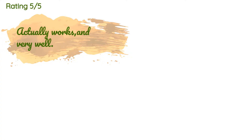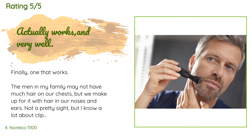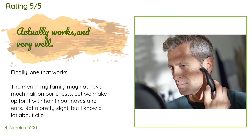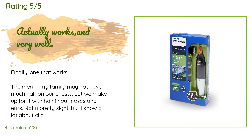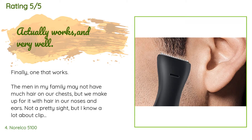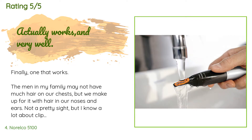This product is available on Amazon for $17. There are 5,093 customer reviews with an average rating of 4.2 stars. A customer said: finally one that works. The men in my family may not have much hair on our chests, but we make up for it with hair in our noses and ears. I've primarily used the rotating cylinder kind and they remove some hair at the front but it grows back quickly. The narrow nose on this one gets all the way in and can get closer to the skin because the cutting blade is on the side. Similarly, it's more effective in the ears.